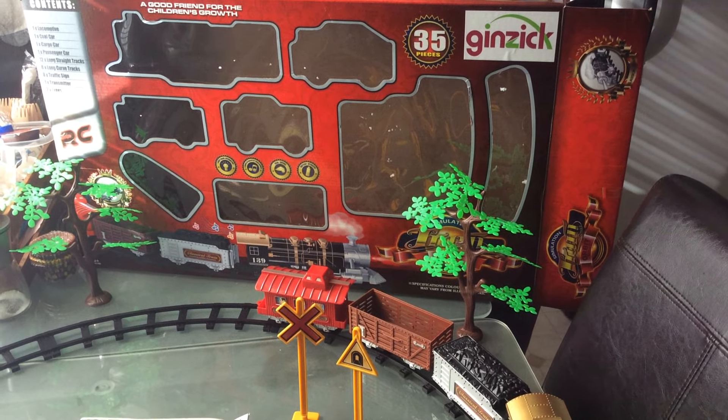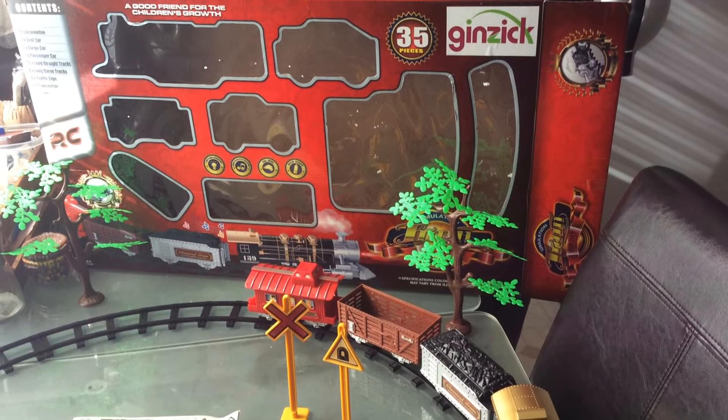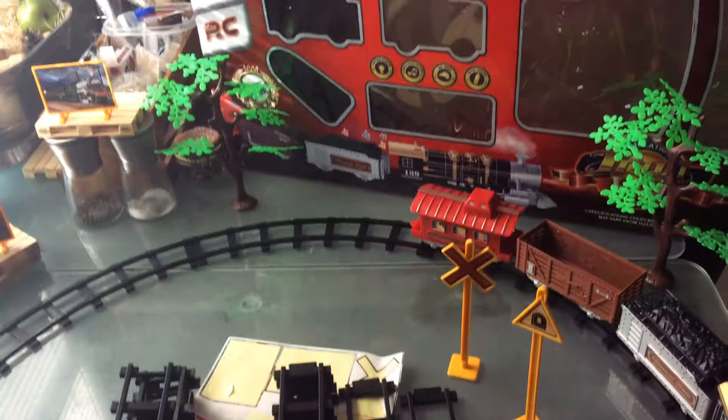Hello, I just wanted to make a quick video to show everyone the 35-piece Ginzik train set and this is all the stuff it comes with.